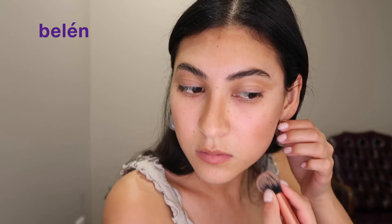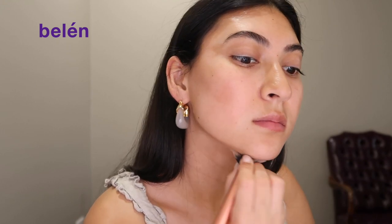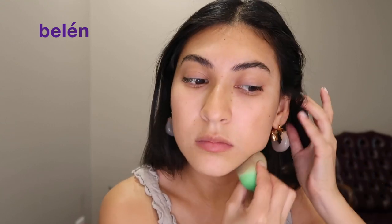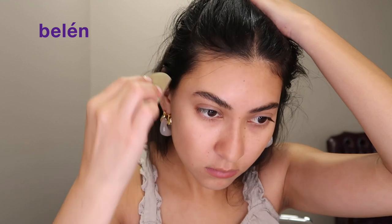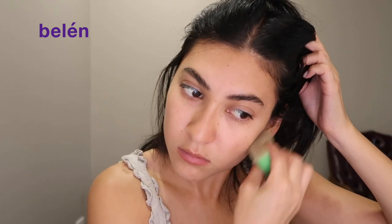I'm going to brush everything into my skin and make it super blendable. This brush I believe is by Real Technique. Then I'm going to go in with my Elf beauty blender — this is one of my favorite beauty blenders. I actually got it on a trip when I was in Florida because I forgot my beauty blender.